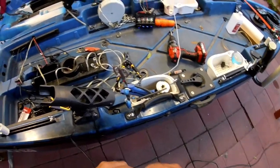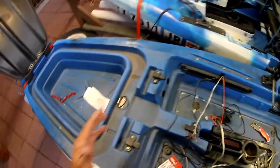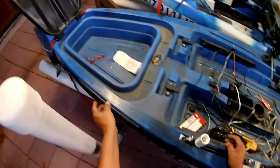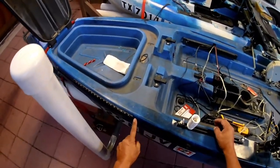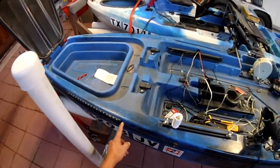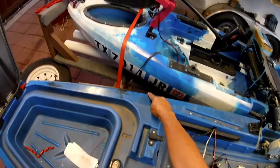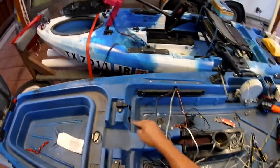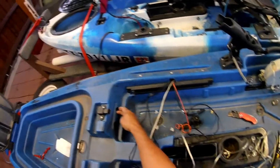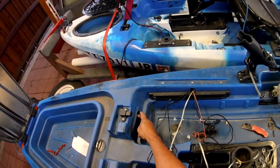My wife says I have to explain this to y'all — it would make it easier for you. She wants me to explain how I did this. I drilled the hole here. Now it's very difficult to run a wire all the way and hit this hole, but I was already going to drill holes here for my troll motor connection and my meter.